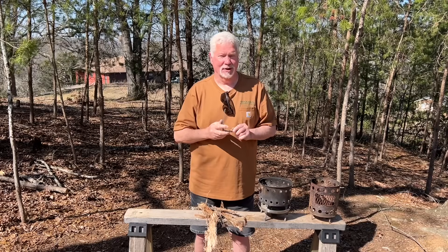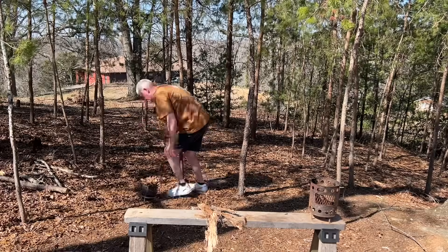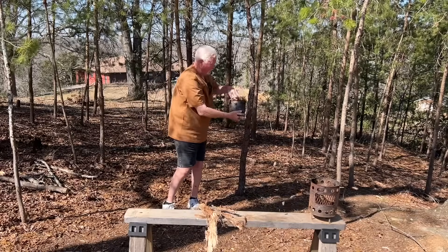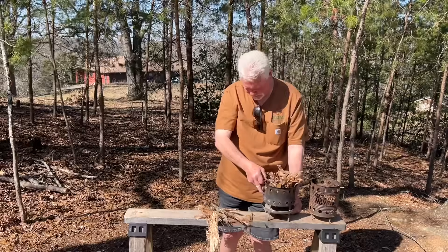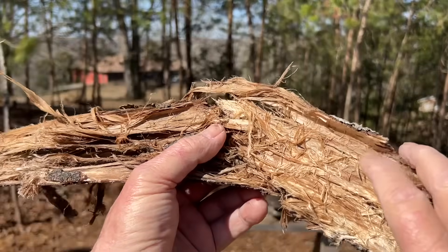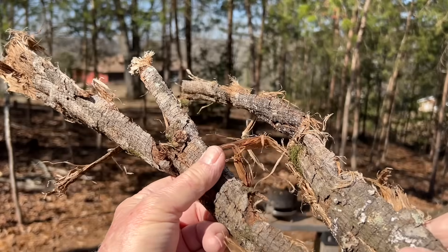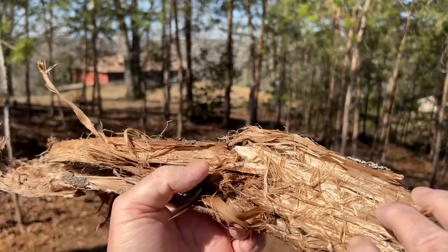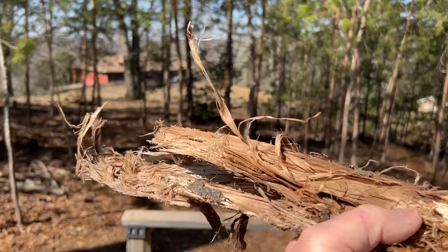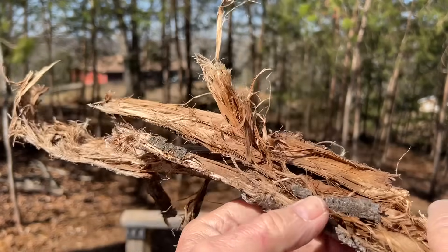Let's get our leaves straight off the ground. I love the look of texture, of age, of that moss on there. I'm simply going to tear out that inner bark, process it up in my hands, and if I can use the darker parts of this fiber, that's what we'll solar ignite.